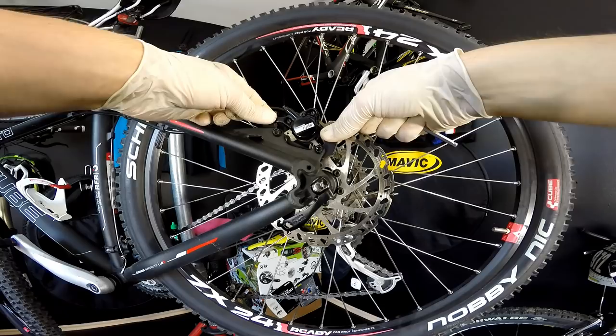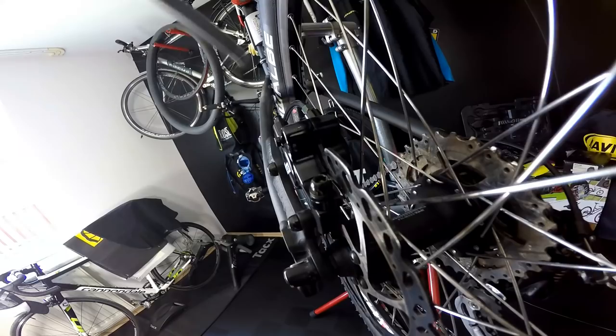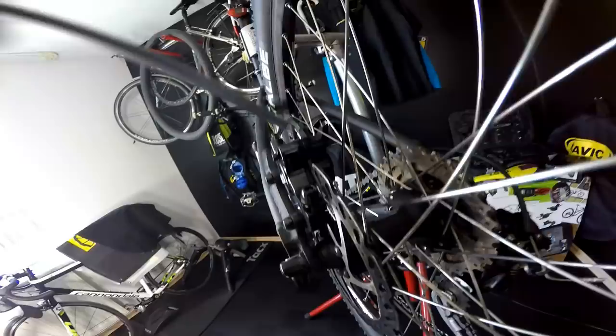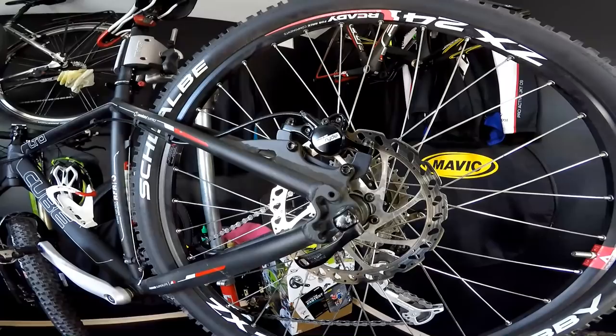So if you want to do it perfectly, tip number two: don't hesitate to re-adjust the caliper just by hand and by eye. You have to look at your disc rotor — you will see, as here, that there is more distance on the outer side than on the inner side between the disc rotor and the braking pads.